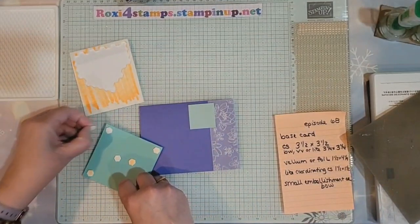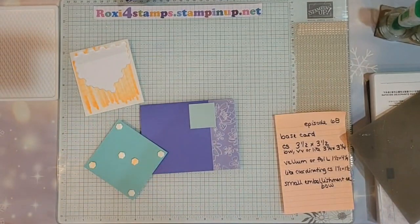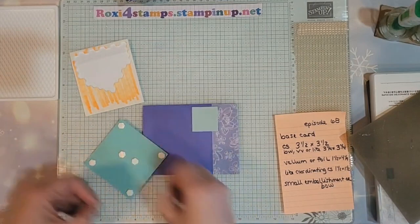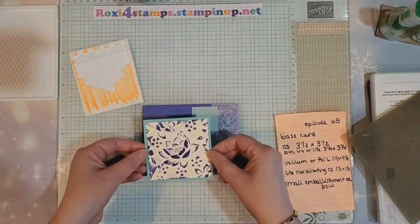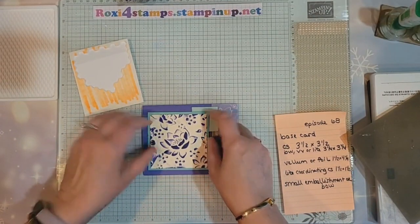So, how's everyone in their area? Getting a lot of snow? Ours started overnight and it's supposed to be continuing. Let's go ahead — I'm going to put that right there in the corner like that.